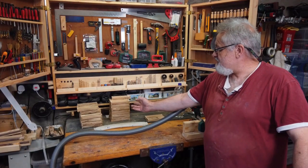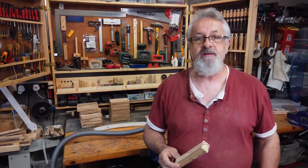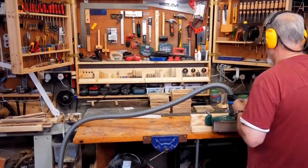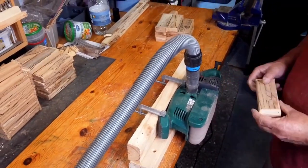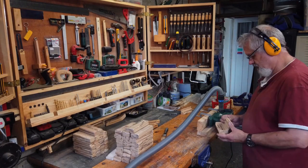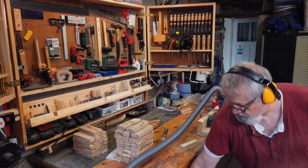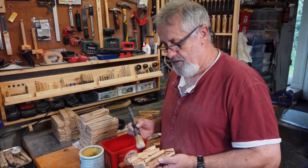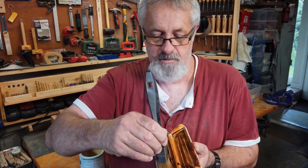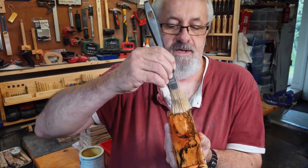As you can see, all the boxes are assembled. Now for the final sanding — just rounding the corners. And now for the oiling: I'm going to oil one and show you how it brings out the grain. The wood really comes alive.